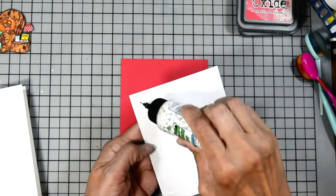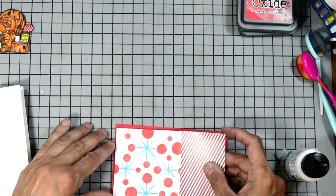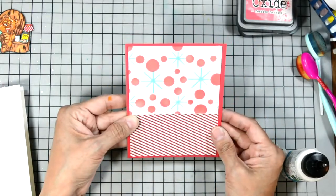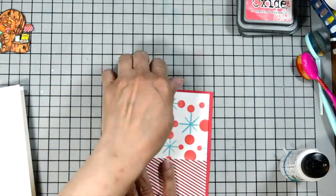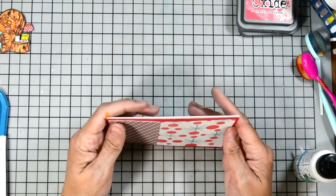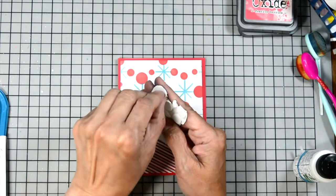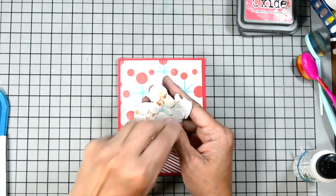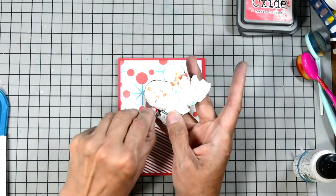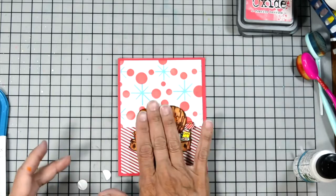I'm going to use some Bearly Art glue to adhere my panel onto the layering cardstock. This panel is four by five and a half, and our layering cardstock is four and a quarter by five and a half — we are creating an A2 size card. I have the layering cardstock the same size as our card base. Now that we have that all adhered, I'm going to place Clarence on the card raised up using some foam tabs, removing the backing so I can adhere Clarence to our card front. And there he is waiting for Santa!